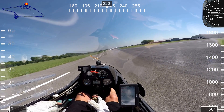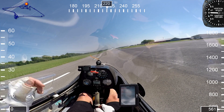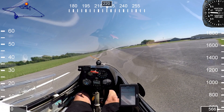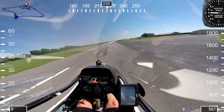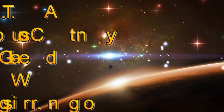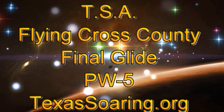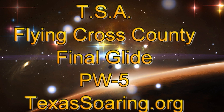Well there you have it, folks. That's what we call final glide, and it's all part of your training when you start doing cross-country flying. Be sure and look us up — look up texassoaring.org for more information about our glider club. Check out my YouTube channel because I've got a lot more fun videos to watch. I hope you had a great day and we'll see you in the air next time. Don't forget to look up texassoaring.org for more information.